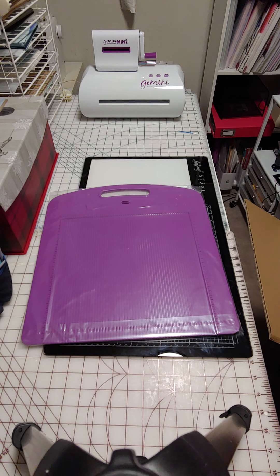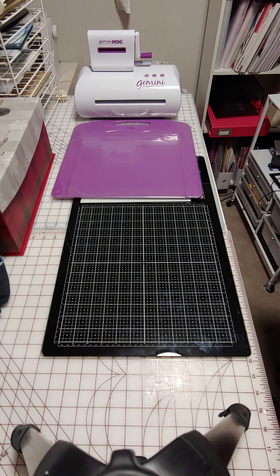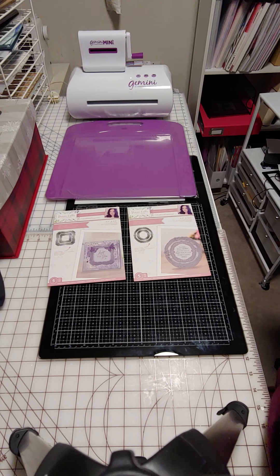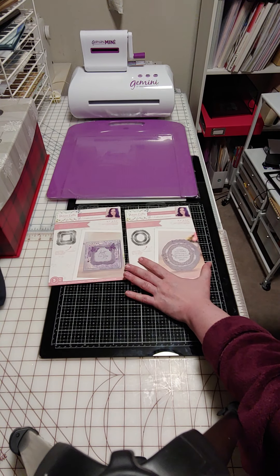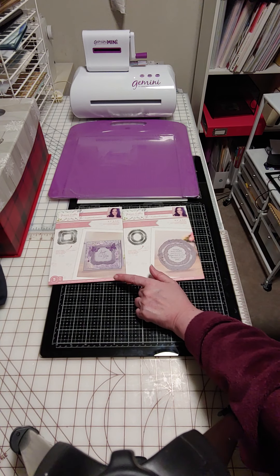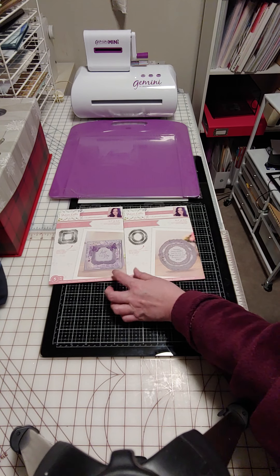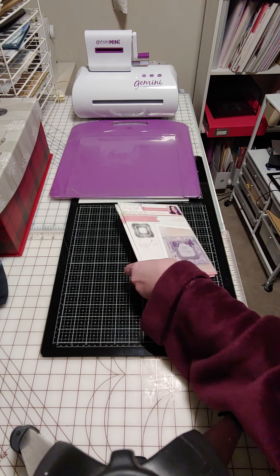So we have the Adorable Scorable scoreboard. I already have two of the four of this — I have the oval and the rectangle — so now I have the square and the circle. This is a Crafters Companion die set. These are frames — vintage lace frames — and those should go well for that. We've got circles with inner dies and outer dies, five pieces each.